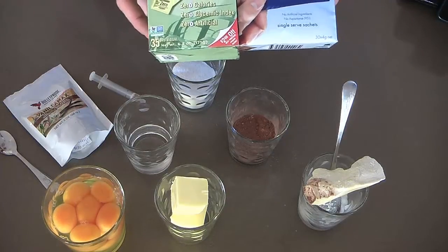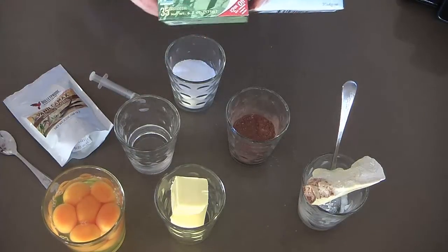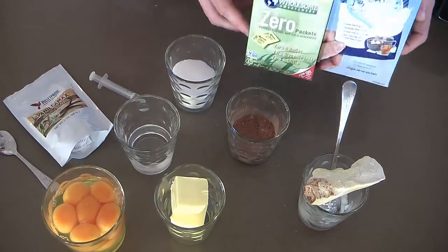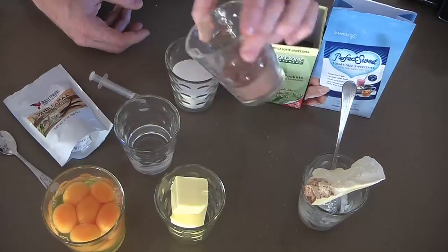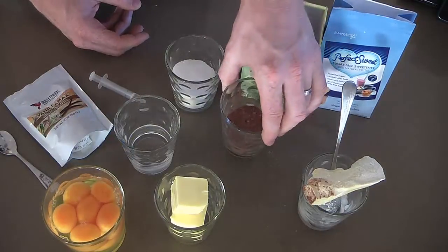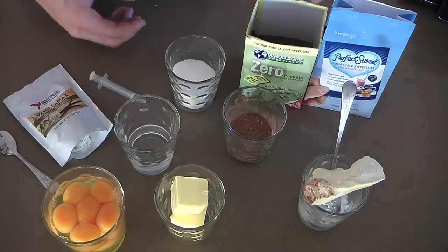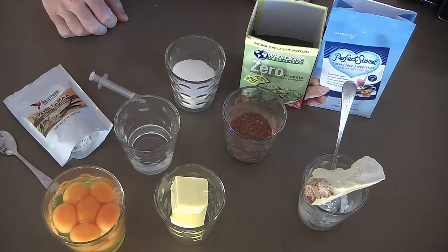I'm using a combination today because I've actually run out of erythritol, but they're sugar alcohols, so they're naturally occurring in your body. And I'm using about 25 grams of the upgraded chocolate powder. The kids have asked for chocolate ice cream today, so that's what we're going to have. A couple of days ago we had matcha green tea ice cream, which was a very big hit as well.